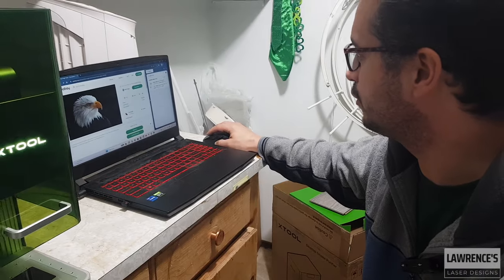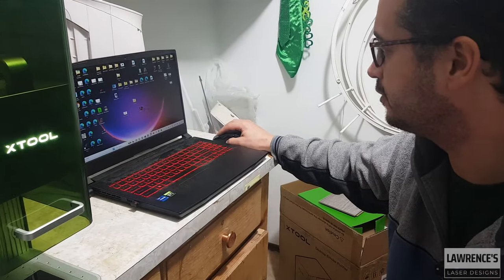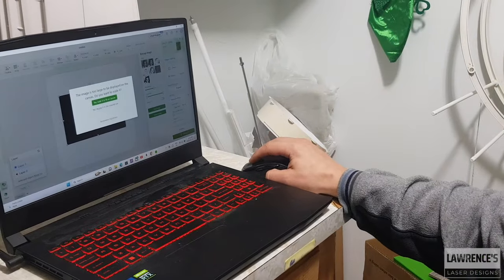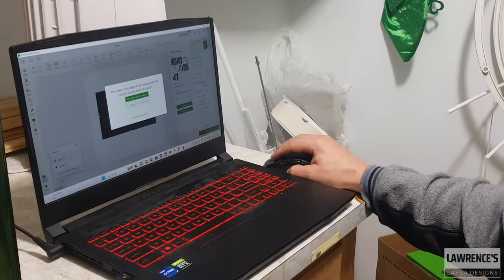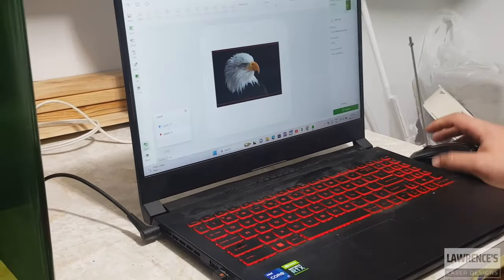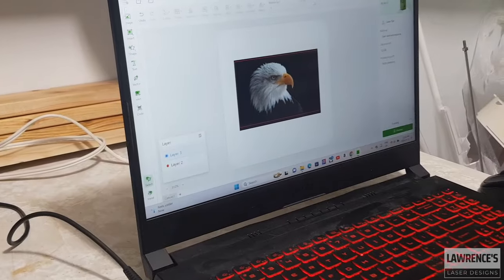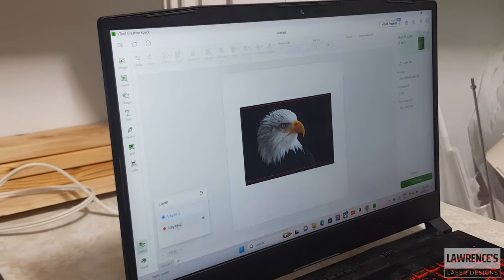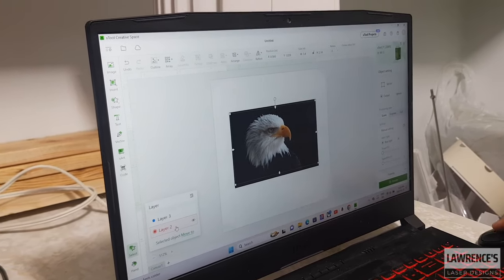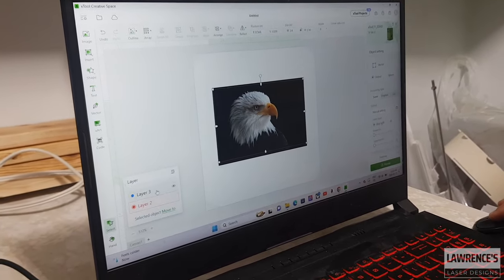I've already downloaded it to my computer. The process I do is I drag it into XCS, which I've done already. So you drag it in here. What I do in the software is I create a square where my card is going to be, and then I bring that to the front on a separate layer.